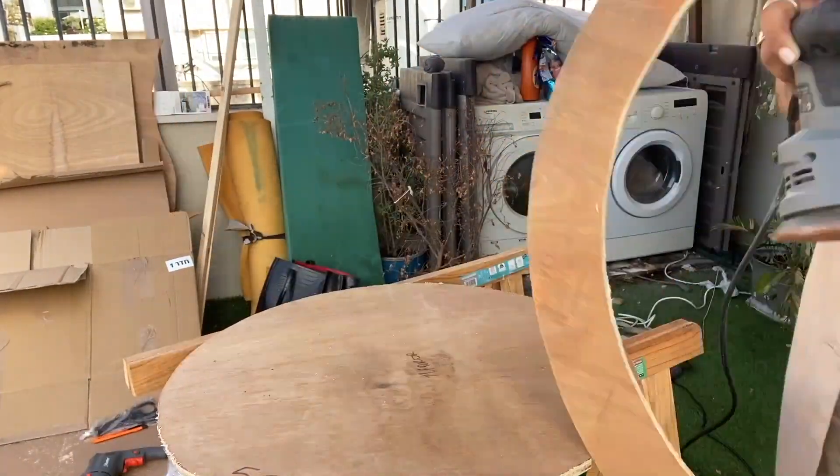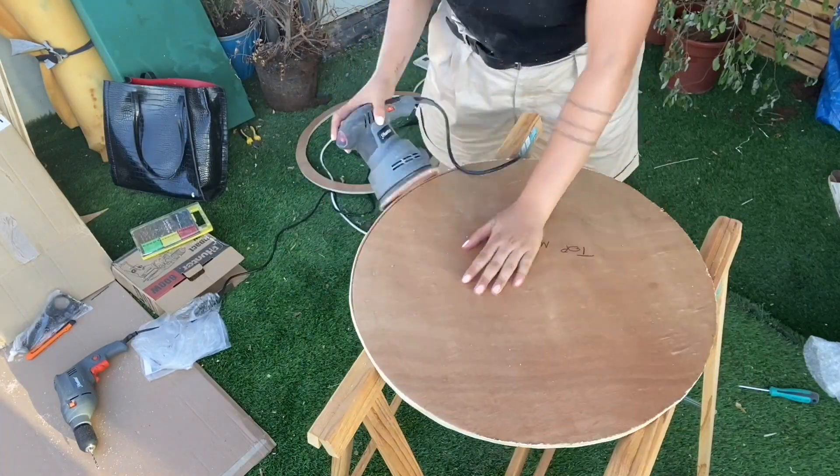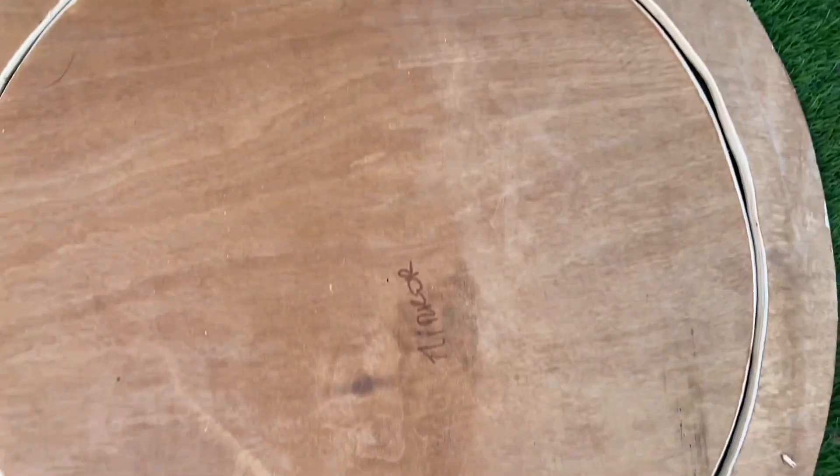Take out your sander and you have to sand everything — inside, outside, everywhere. Sand also on the outside and everywhere so that once you connect them you see there's about two millimeters of space.